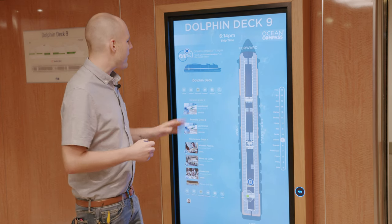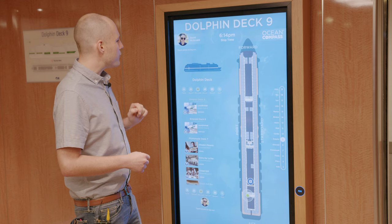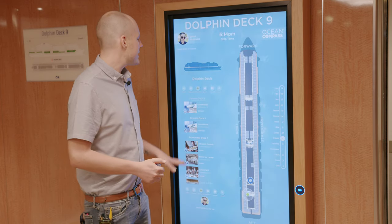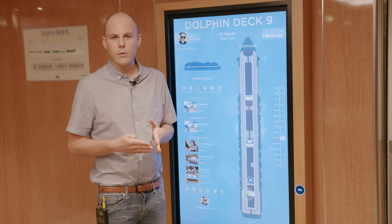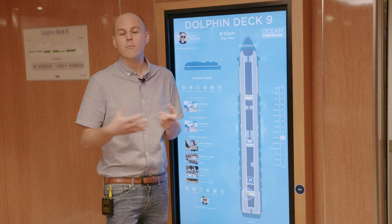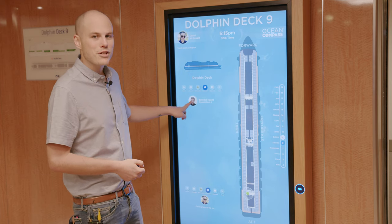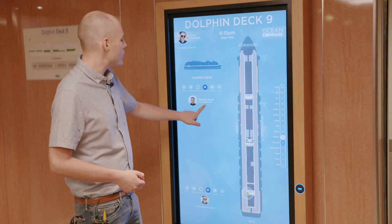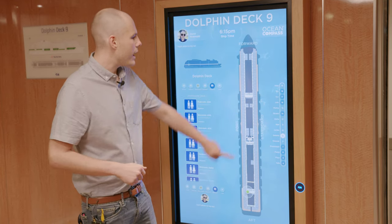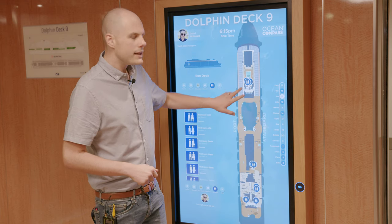Other features include 'find my stateroom' — you touch in with your Ocean Medallion, your photo appears, and it gives you a step-by-step guide to your stateroom. One of the coolest features is finding your shipmates — the people on your booking are automatically your shipmates, but you can also add people from other bookings if you're traveling with multiple parties. It shows you exactly where your shipmates are on the ship, which is really handy especially if you've got children. Finally, you can choose each deck and get a handy map with the ability to zoom in and see exactly what's there.